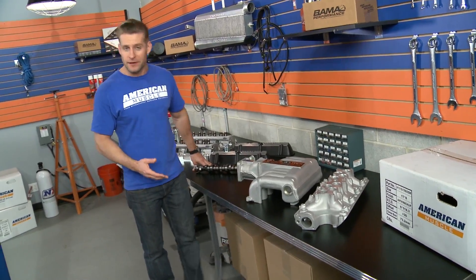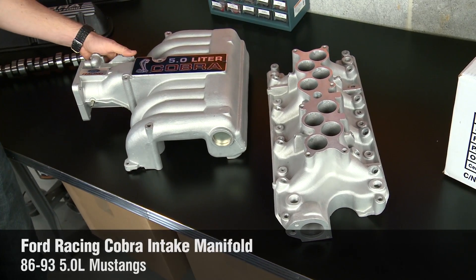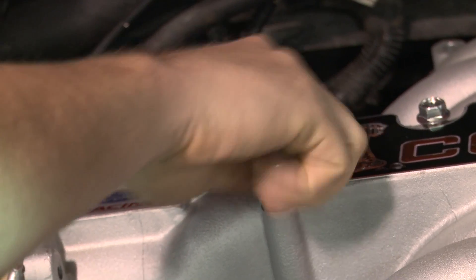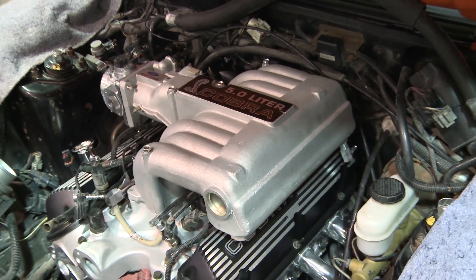The cherry on top of our Ford Racing-equipped 302 has to be this Cobra intake manifold, which is getting nearly impossible to find anymore. This part, paired with our Ford Racing heads and cam, is going to allow our 5.0 to flow some serious air, and will complete our Cobra transformation under the hood.